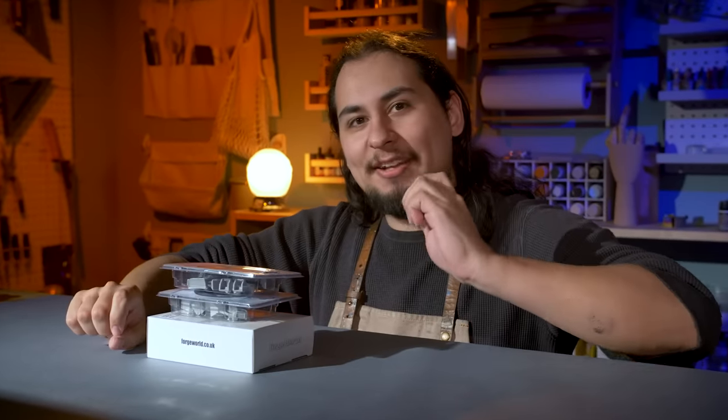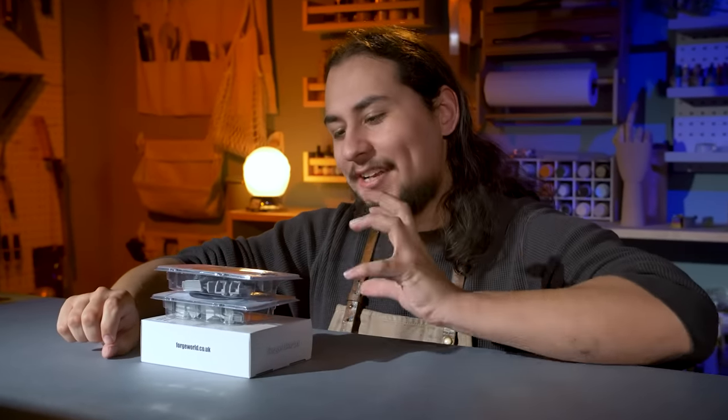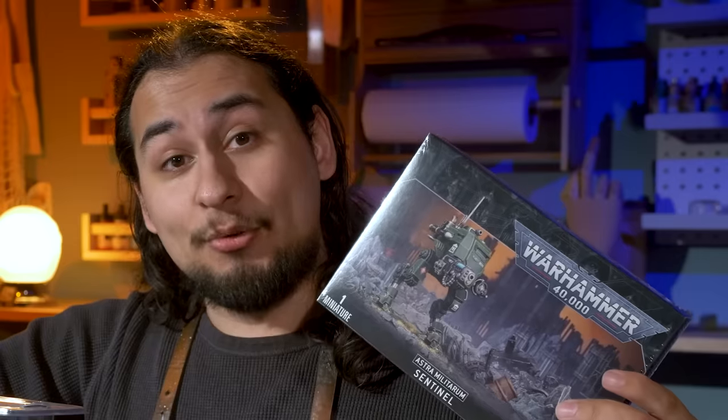But I want one. I am a dreadnought connoisseur, and I want a Deredo in the collection. So I am going to put this together, and my Deredo is going to be unquestionably cool — objectively cool. And the way I'm going to do that is through kit bashing.